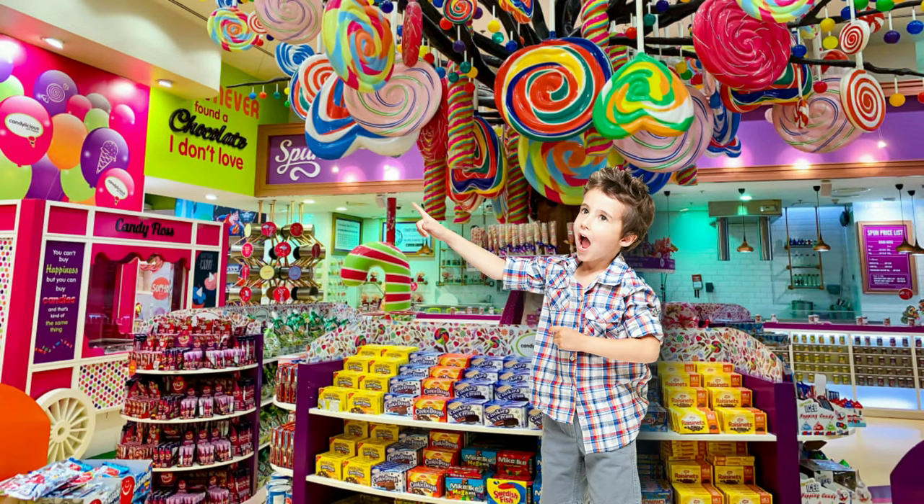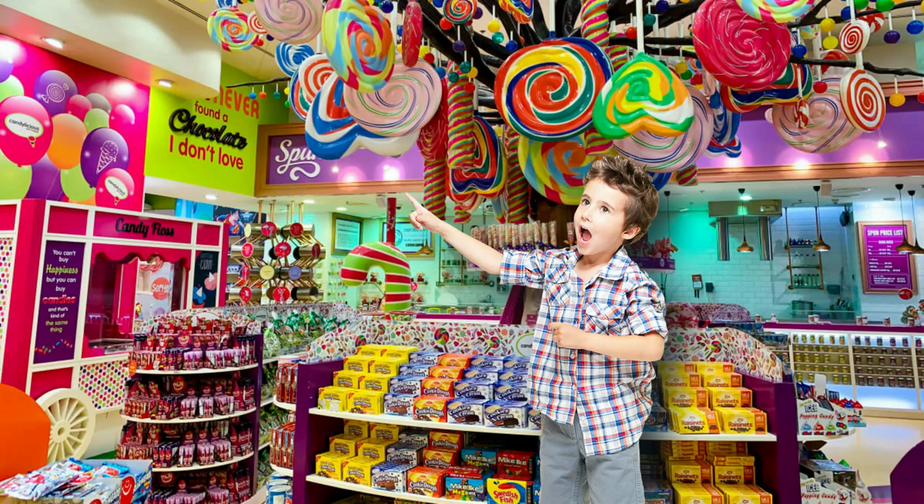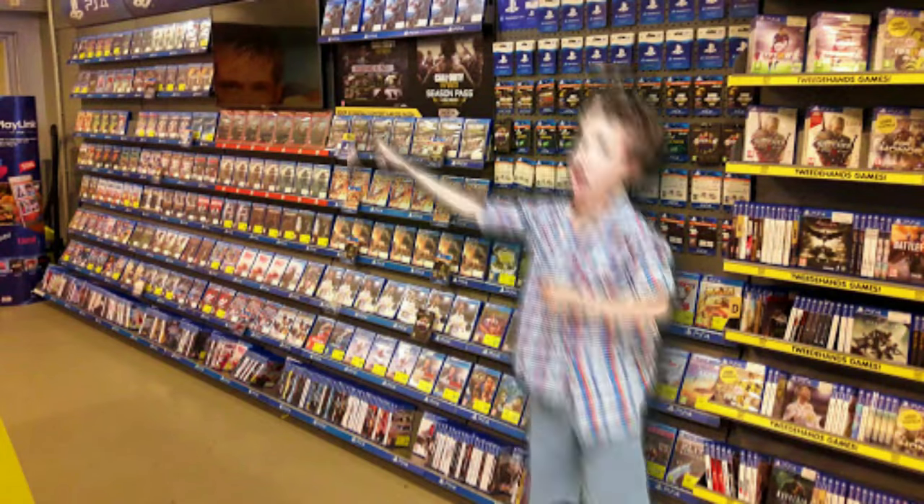I'm super excited because this is the second unboxing I get to do this year already, and it kind of makes me feel like a kid in a candy store — or in my case, a kid in a game store. Except back then I had energy; now I'm forever sleep-deprived. But enough chit-chat, let me get to actually unboxing this bad boy.